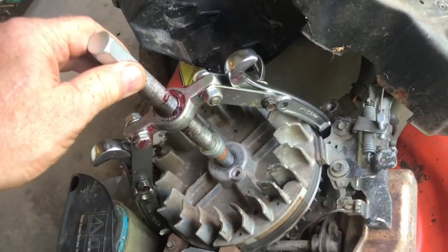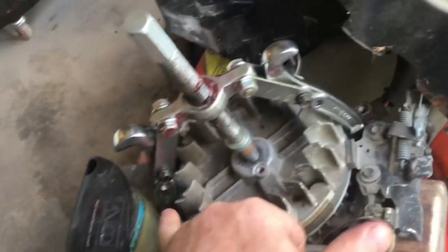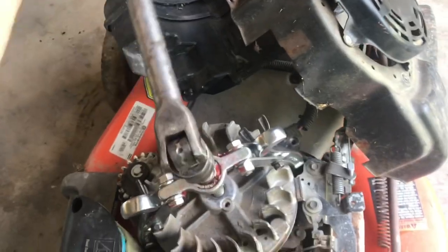The only way I've been able to get these off is with a two-jaw puller, and there's typically one location that you can put it in. Tighten it up until it pops off — it'll pop off abruptly, and there's quite a bit of tension.